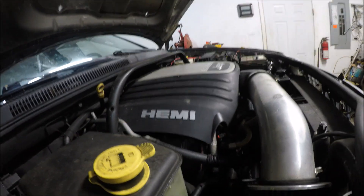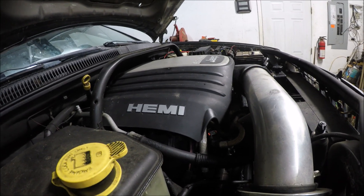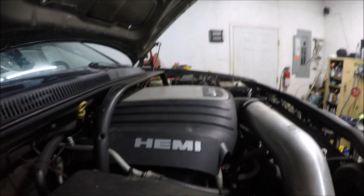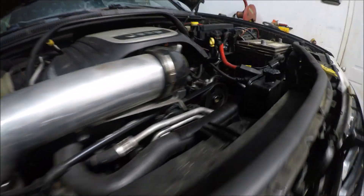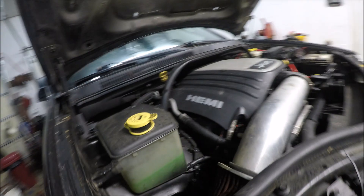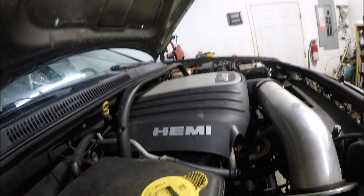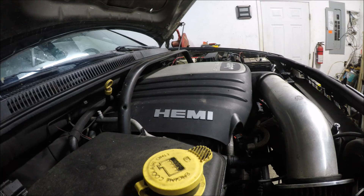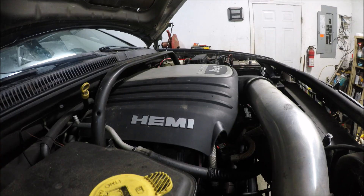I've been searching around for a while and found several different 5.3 engines. But it seems like a lot of people do LS swaps all the time, and you don't see many Hemi swaps. It's very rare to see anybody doing a Hemi swap in the XJ — I might have found three people that have done it. And really, the reason I think that is it involves more work and there's not as much support for these engines to do the swap with.